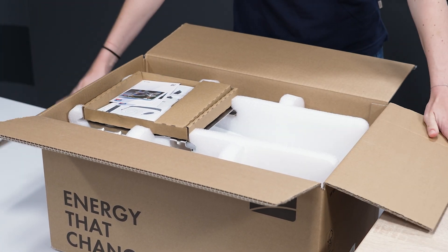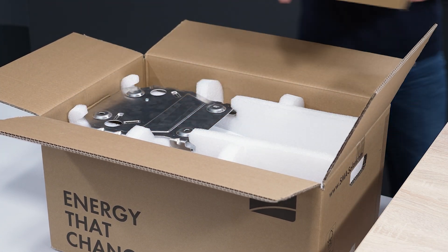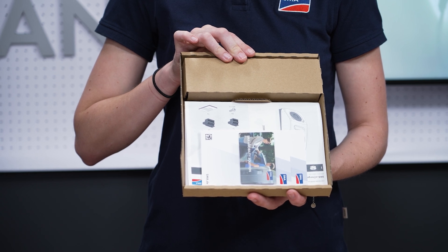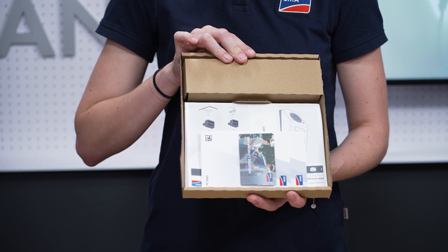At the top you will find a cardboard box with two RFID charging cards, the documentation package, and the accessories required for installation.